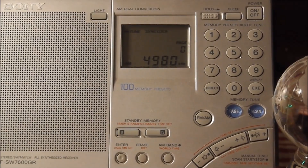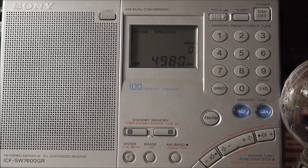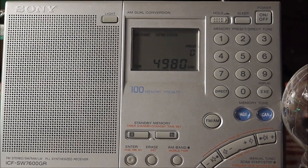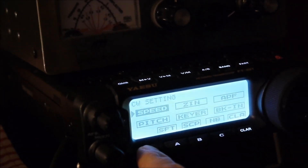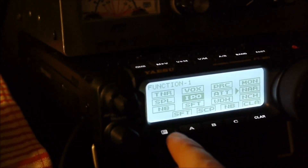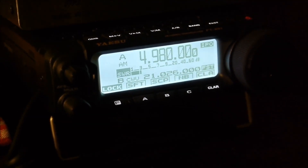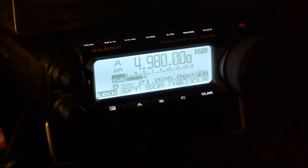Let's go back to the Sony. A little nicer sound on the Sony with that speaker. Now I'm going to go back to the Yaesu and turn off the narrow filter. The narrow filter was cutting out that extra signal — let's turn it back on.